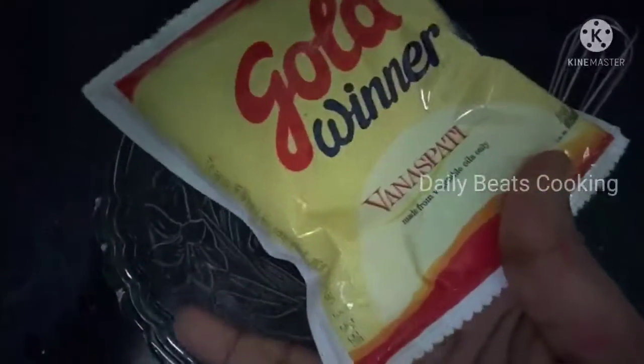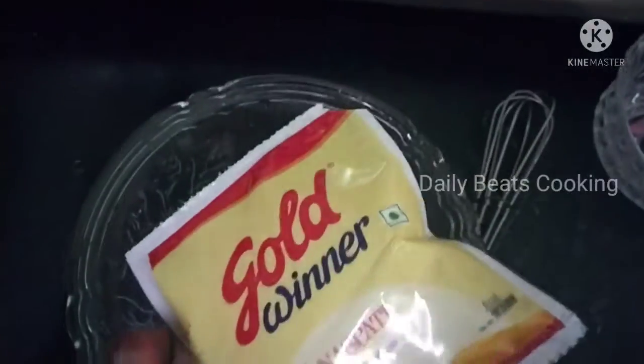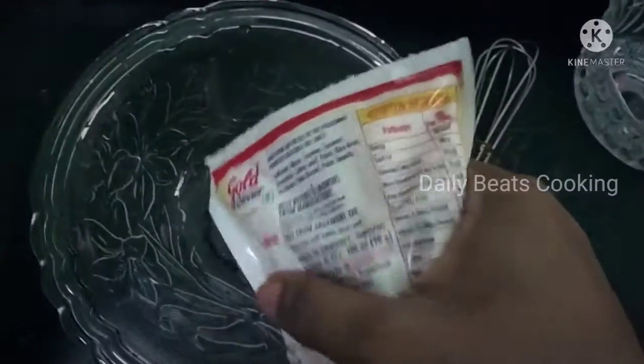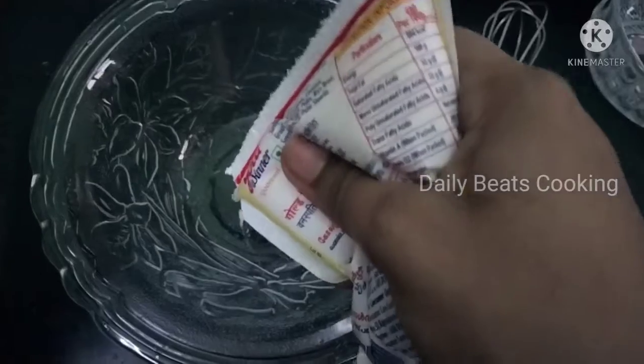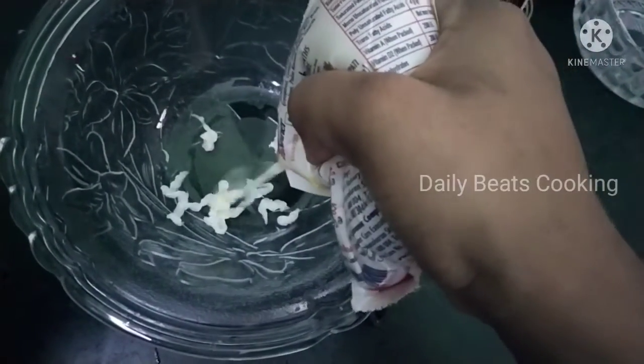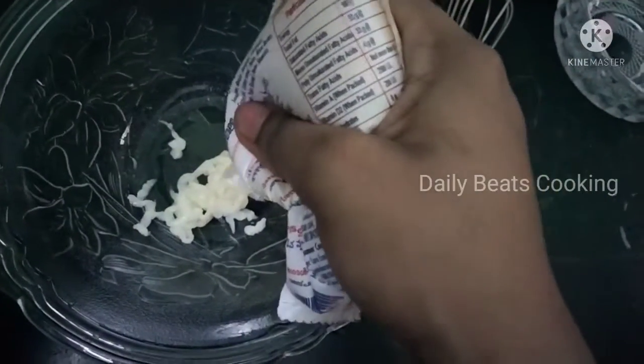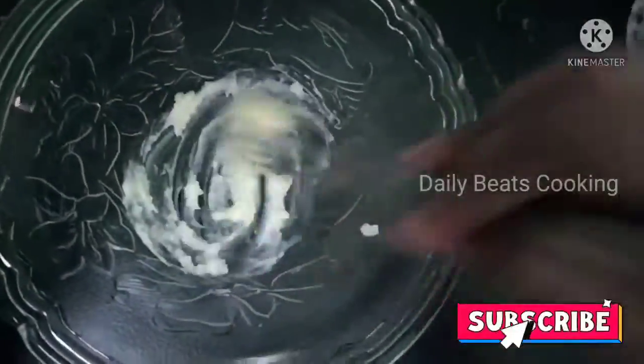I have a Gold Winner, a 10 rupees packet. Let's look at room temperature. We can make a cream at room temperature. If you put it in the fridge, it will be very hard.